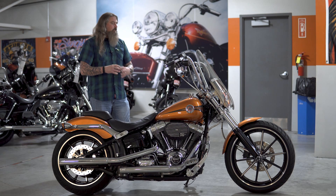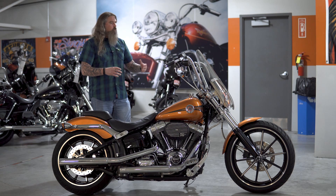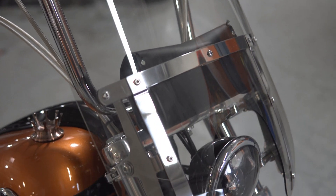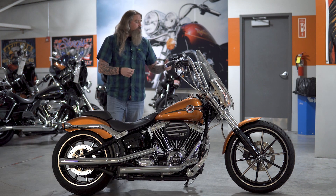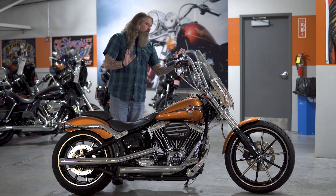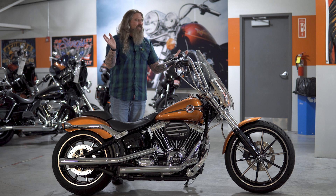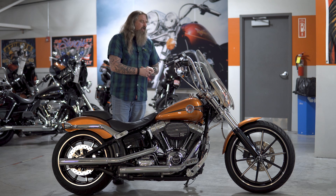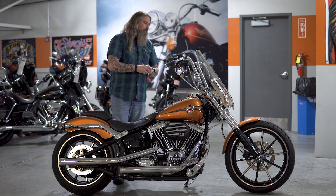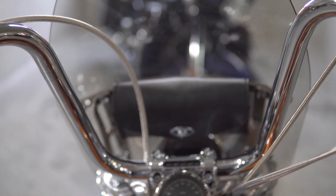Moving up from that, as you can see, the whole front end is all chromed out. You do have a quick-detach windshield on this Breakout — it's just clamped right onto the forks and comes off in two seconds if you do not want to use it. Moving in from that, you have — I'm just kind of guessing, either 12 or 14 inch — chrome ape hangers on here. Sorry I didn't bust out the measuring tape, but just by looking at it, going from bend to bend, I'm saying 12-inch apes on here.